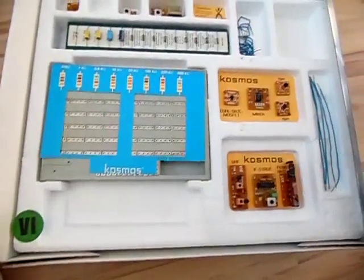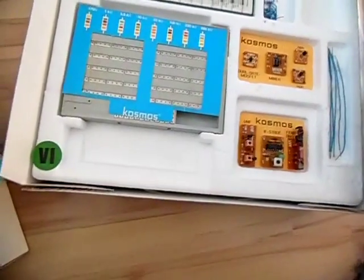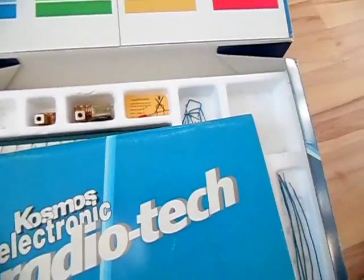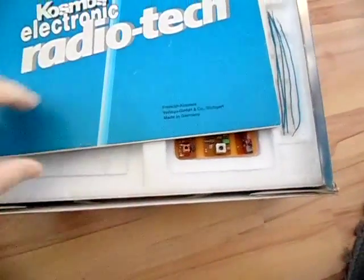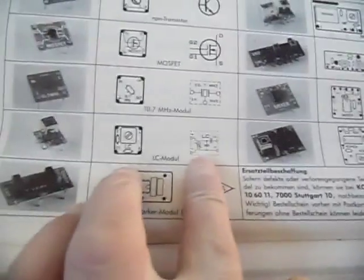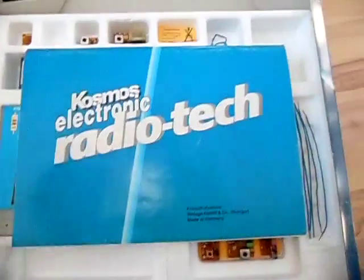These kits on eBay are in good collection condition — they even still have the original foil over the components, so nothing has been used. So that's the Cosmos Radio Tech. You can learn about radio and transmitters, and it's a really great DIY electronics kit. They've done excellent work. You can also get clear explanations of how to build everything, and the manual even includes block circuit diagrams showing the coils, capacitors, and mixer stages.